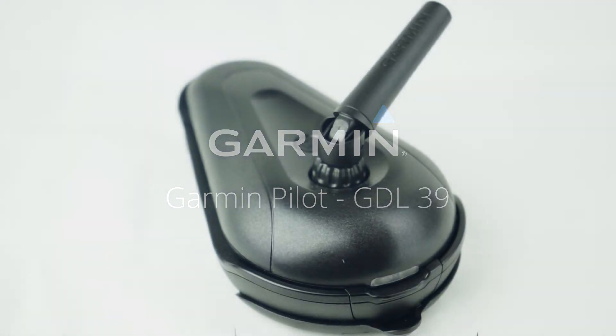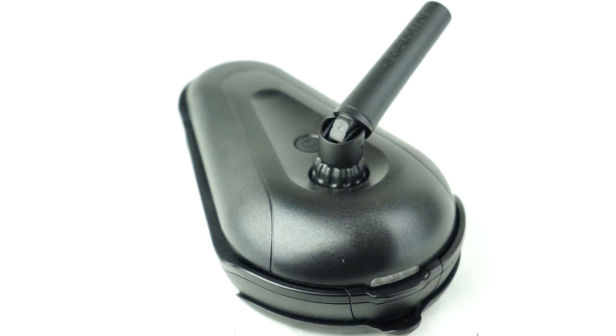This video will show how to connect a GDL-39 to Garmin Pilot to receive ADS-B traffic and weather. First, press and release the button on top of the GDL-39 to turn it on. You will see a green steady light.